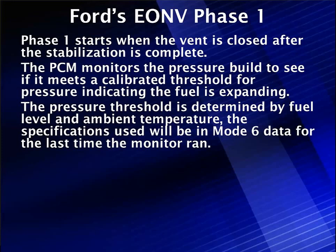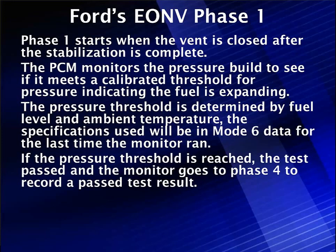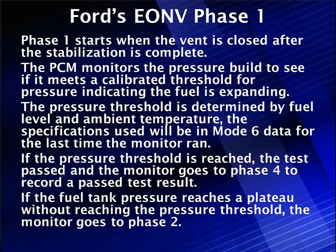Mode 6 shows the last time the test ran — remember, Mode 6 is not live data. If the threshold is reached, the monitor jumps to Phase 4 to record a passed test result. Phase 4 reports either a failure or a pass. If the pressure reaches a plateau without reaching the required pressure threshold, then we go to Phase 2.